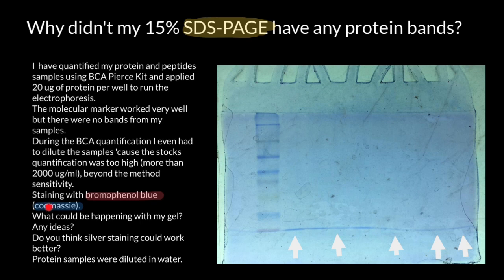Of course, if we use Coomassie Brilliant Blue or silver staining, we would be able to see those bands because those stains are used for protein visualization. For example, Coomassie dye binds to proteins, resulting in a visible color change.